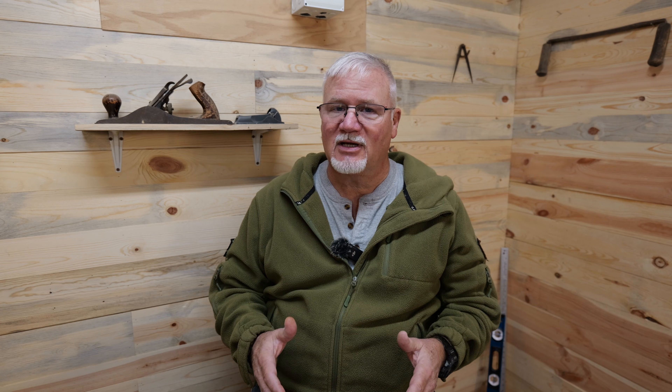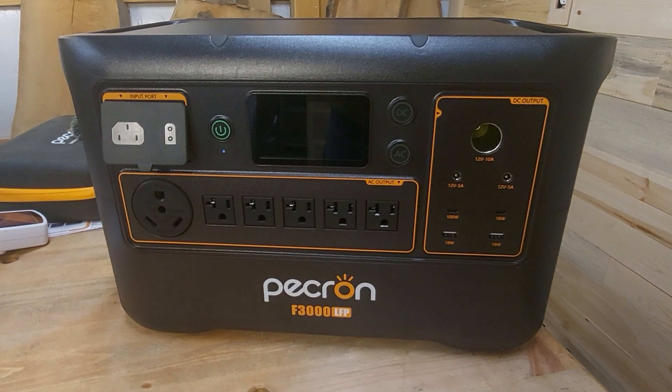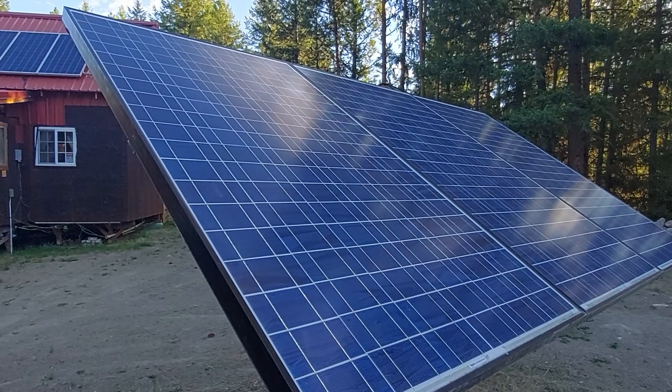There are two cases I want to talk about today. The first is power stations, and the second is do-it-yourself solar setups. Now, let's talk power stations.